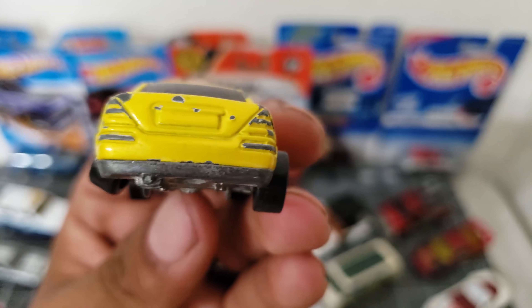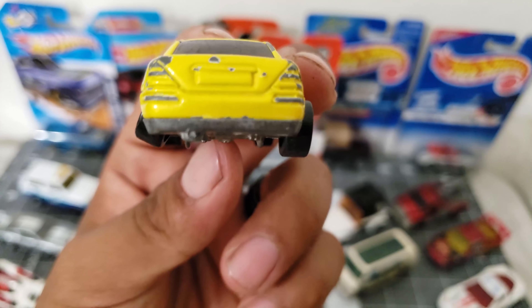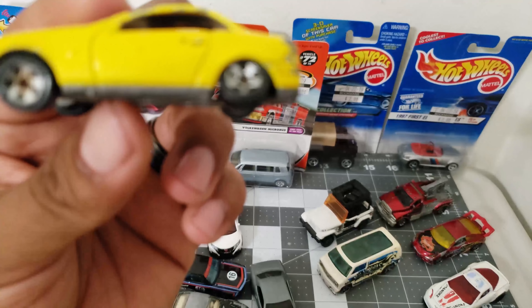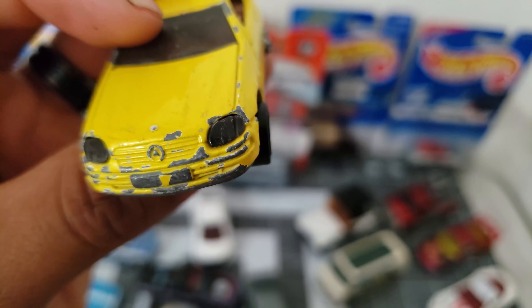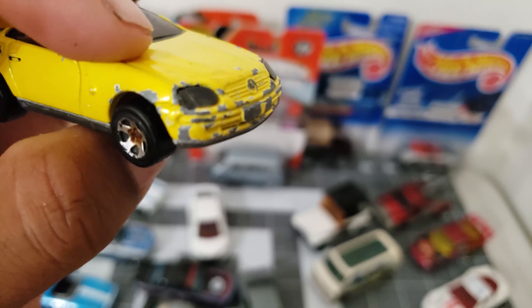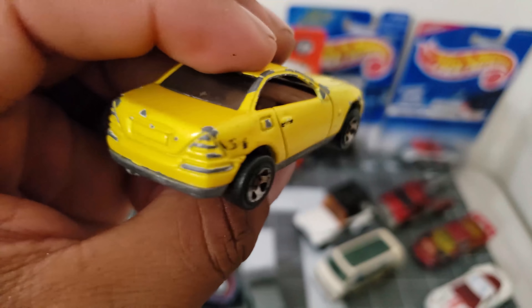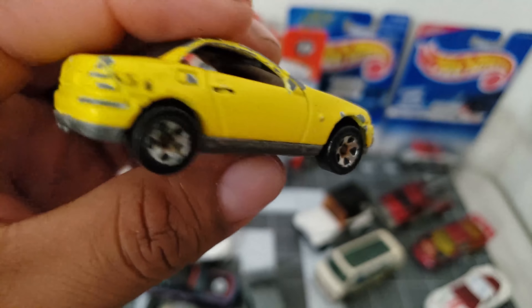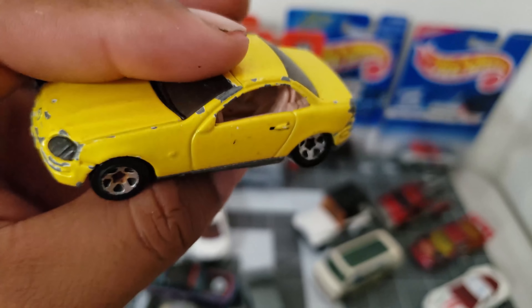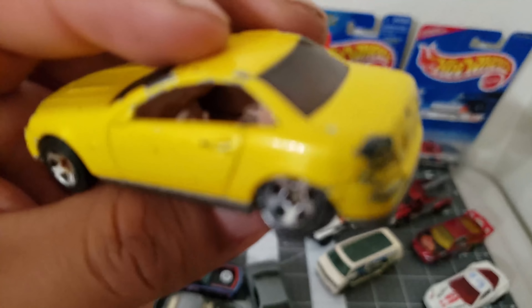And look at this Mercedes — take a look at that wheel, it looks great. It still needs a restoration so this could be a cool project car — it's already in very bad condition but it could be a good project.